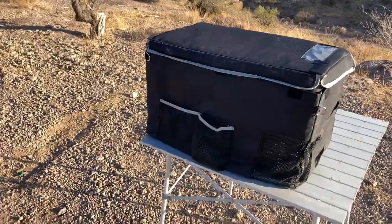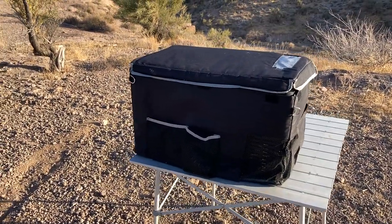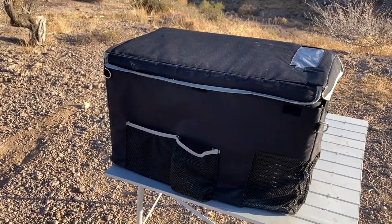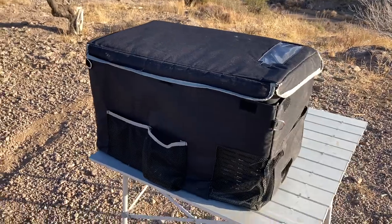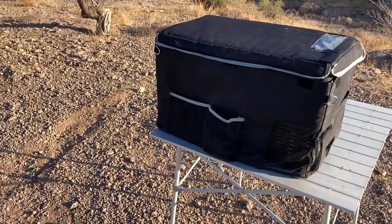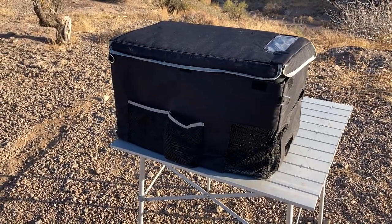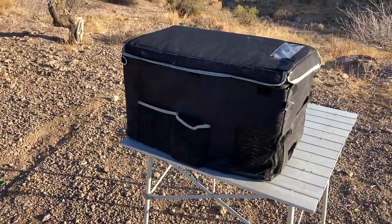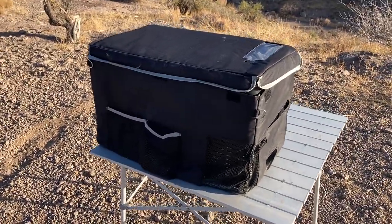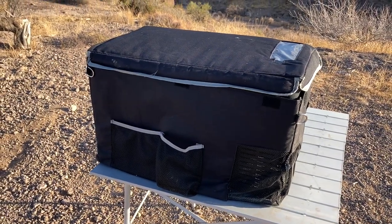The fridge itself when I got it was around $260, and then the cover was another — I believe $45 or so. So for $300 and some change I was willing to gamble with it, with the extended warranty I got which pushed it out to the three-year mark as far as the warranty goes. Like I said, the only problem I've ever had with it was the E1 code, and that was when I had it plugged into the 12 volt on the Scion.